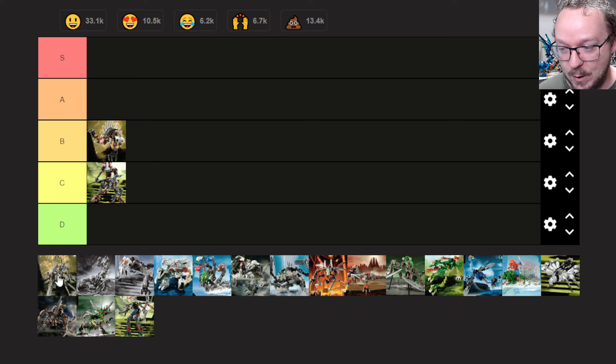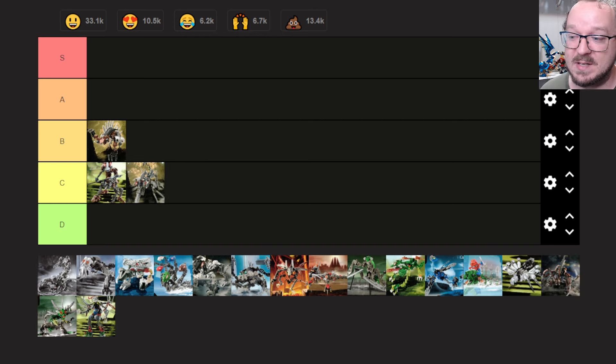Next up we have the Blade Burrower, and this one is definitely interesting. I've never built it and never really wanted to build it — not because I think it's bad, it just hasn't ever done anything that truly excited me. For that reason I'm going to throw this one into the C tier as well, because I've never grown more fond of it the way I have with the Archive Mole.